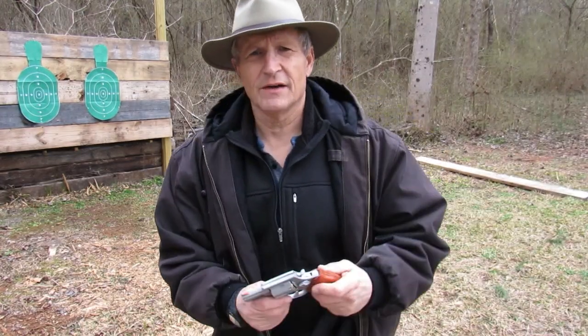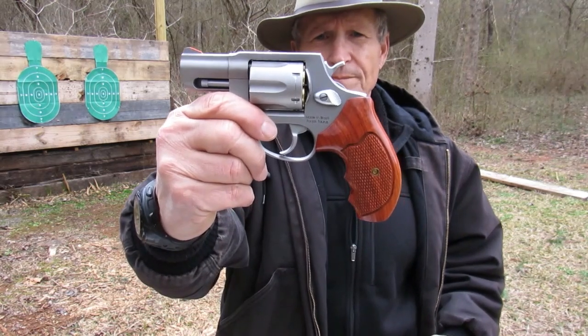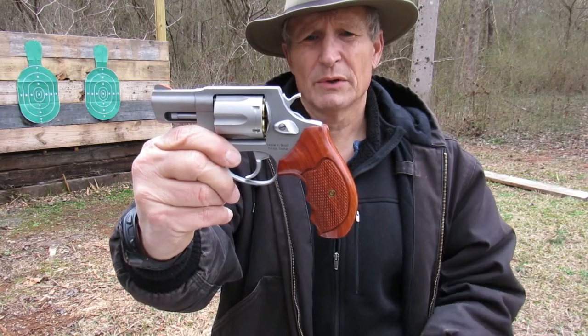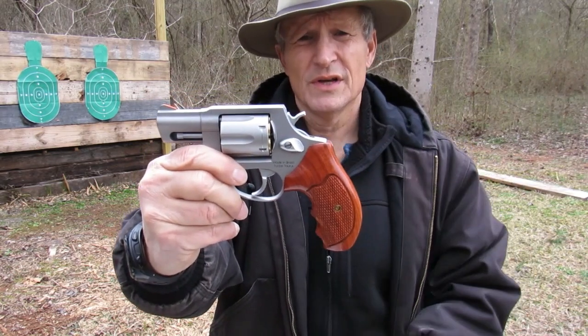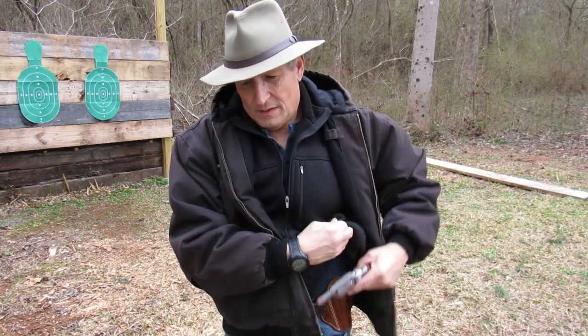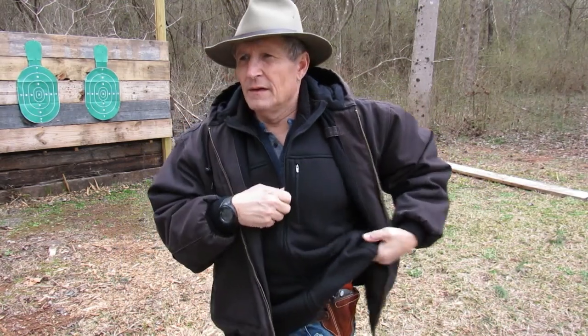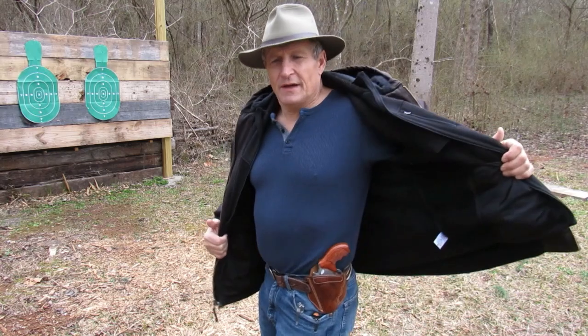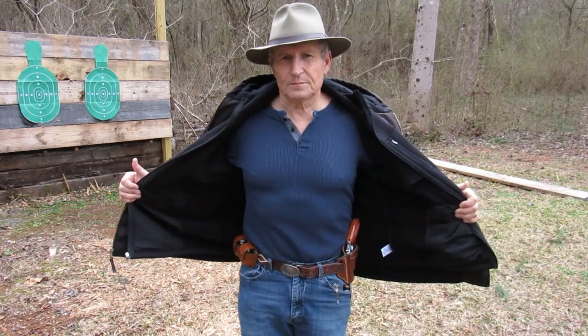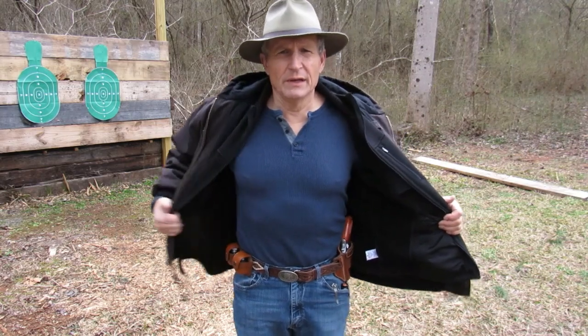This time we're going to shoot the 856 — six-shot revolver. I've got wooden grips. I replaced the rubber grips because it's easier for me to get a purchase on the wood out from concealment. Same thing — very simple rig.